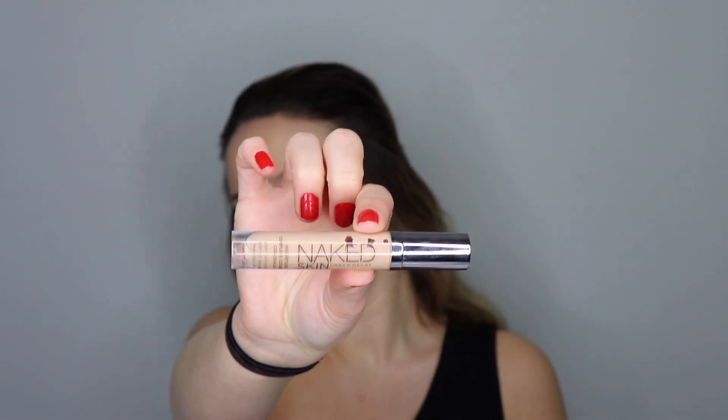So for concealer, I don't want to highlight the under eye too much because it will make my face a little bit brighter, and Rita Ora's complexion is medium. So I'm just going to conceal some blemishes and make sure everything looks nice and flawless. This is my Naked Skin by Urban Decay in Light Neutral. I'm going to put it underneath my eyes and a little bit on my forehead, and blend it out with my beauty blender.